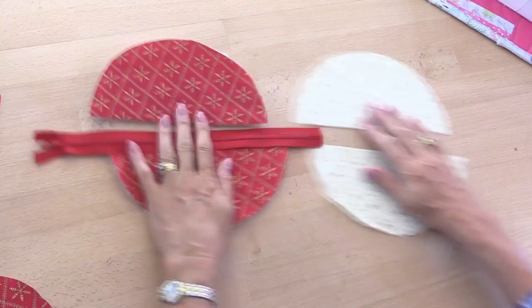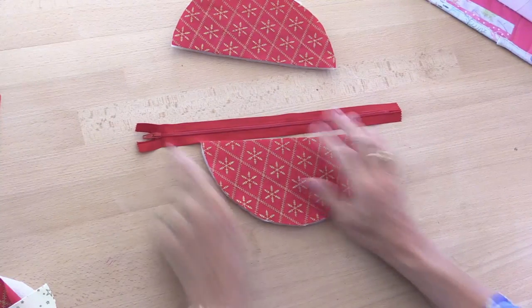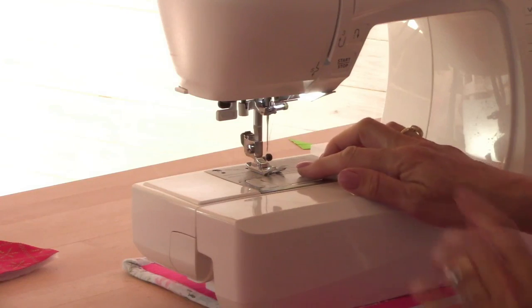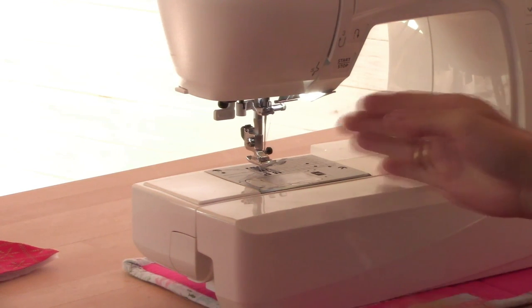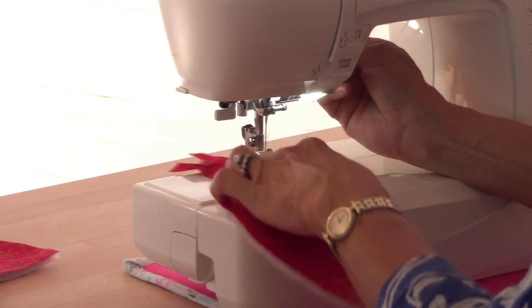My zip is going to go in between those two pieces. Obviously it's too long — I always buy long zips because they're not more expensive than a shorter zip, and you can always cut a longer zip down to size if it's nylon, not with a metal zip. It also means I can sew all of this together without the slider getting in the way. I'm not going to put the zipper foot on my machine. If you have a computerized sewing machine, you can use the stitch width to move the needle to the left hand side, so when you sew the zip in, it's positioned in the center of the zip tape.